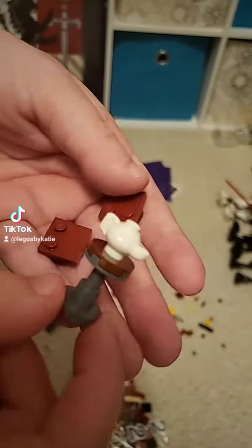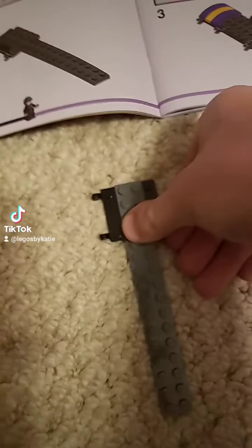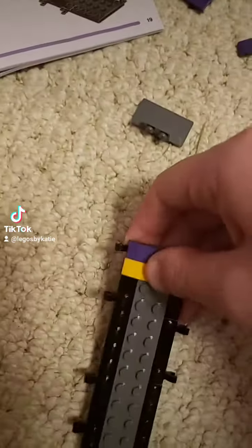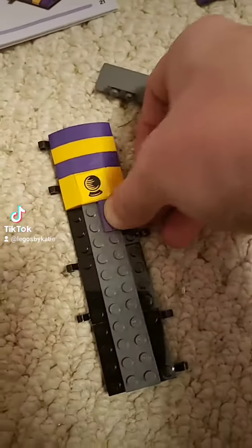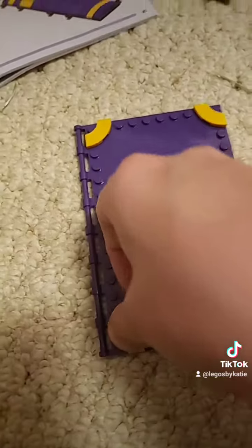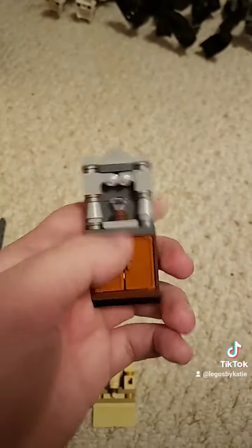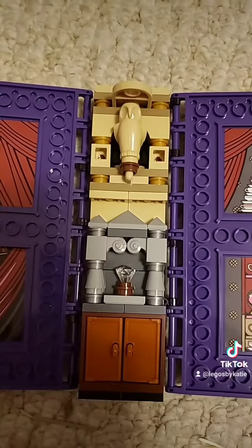So what we have built here is a tiny table with a teapot and a couple of chairs, and then also a crystal ball. We've also built this teapot and capstone cabinet, Trelawney's little armchair, this owl statue-ish thing, and another cabinet here. There's nothing back here though. So these two clip into the spine of the book.